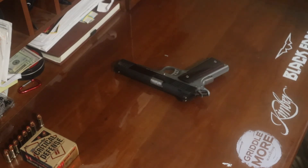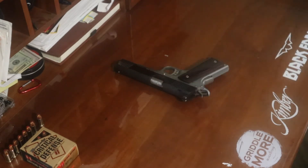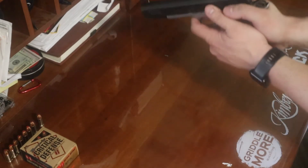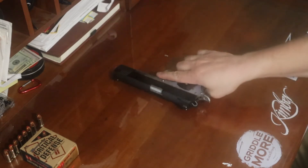The 1911 has been used in World War I, World War II, Vietnam, Korea, Iraq, and Afghanistan — military and law enforcement. Some law enforcement agencies still actually use this today. It's been a very popular firearm for a very long time. One of the reasons is the trigger on the 1911.